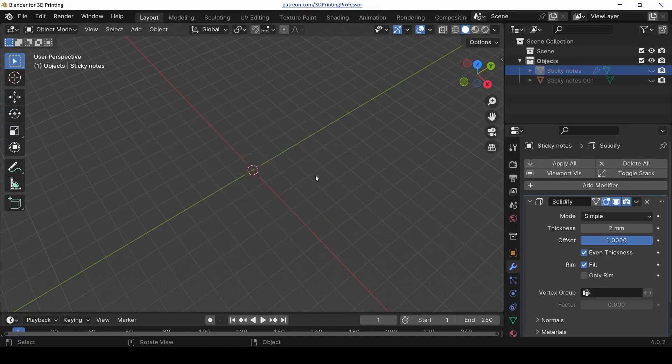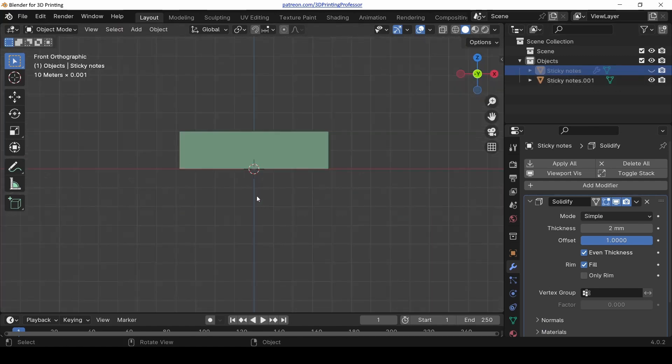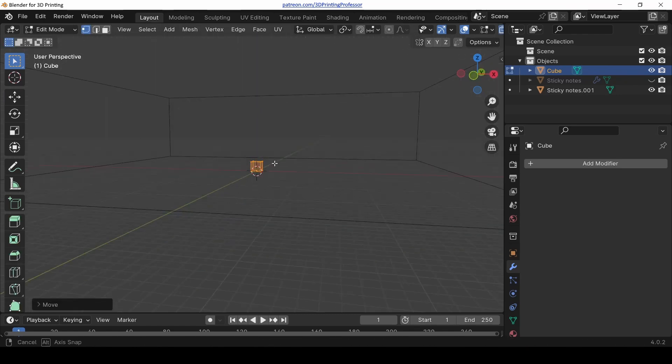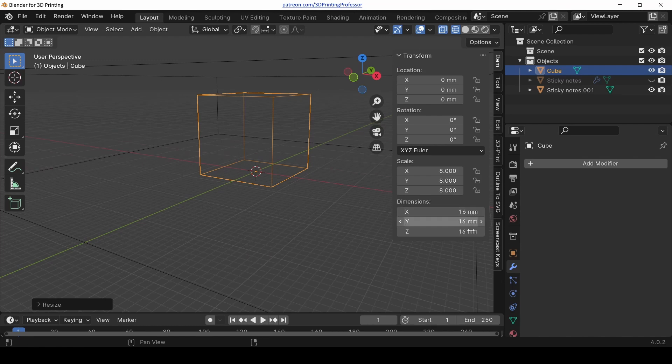What if I don't want to do it the easy way? What if I want to do something more complicated — maybe something interlocking? What if I wanted to make a printer block post-it note holder? Totally can! This one's going to be a little more complicated, so we're going to do it in time-lapse. Start by hiding the simple version and bringing back the full block, then shift-A to add a cube, move it up by 1 and scale it by 8 so it is 16×16×16.